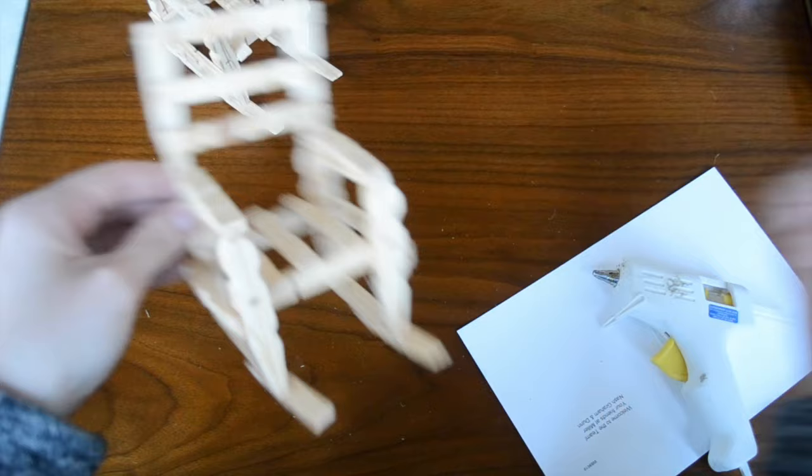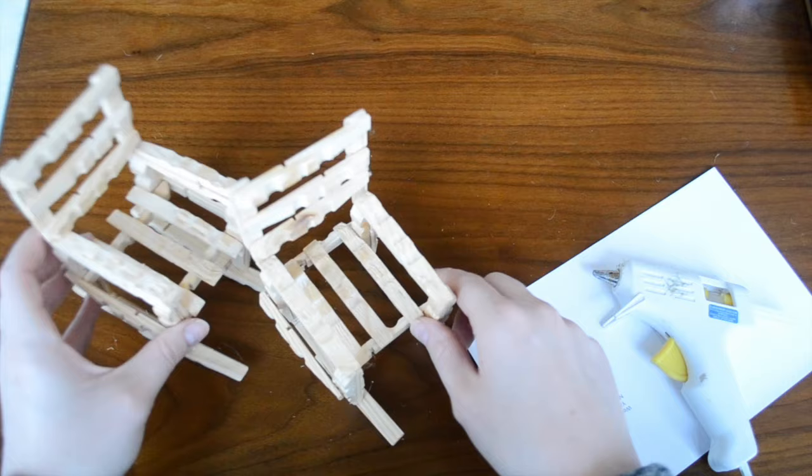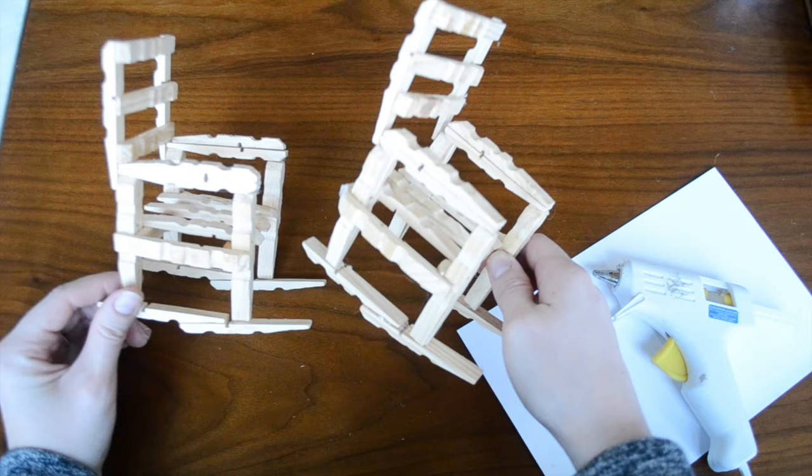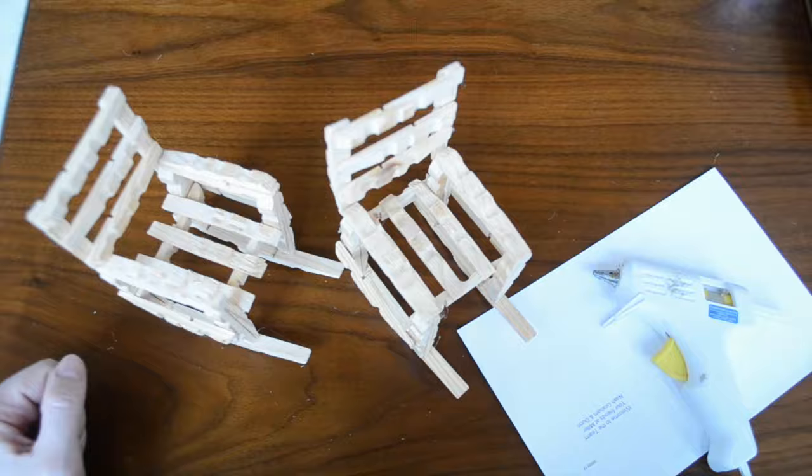Once your glue dries, just pull off the little strings that are left and you have this super cute doll chair ready to be enjoyed. Kids love this project — if they're doing it, I suggest using white glue instead of hot glue. They'll just need to give the pieces time to dry before they assemble them. It's a super great project to do with kids and they turn out looking super cute. Thanks for watching guys, I hope you have a lot of fun.